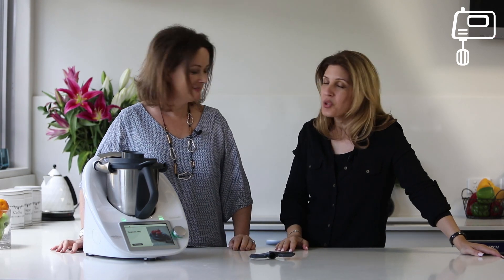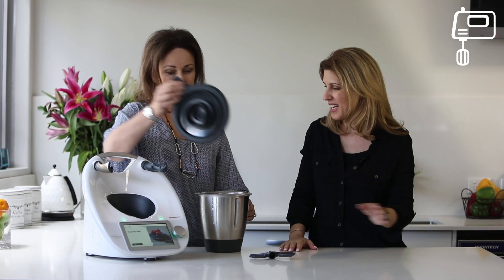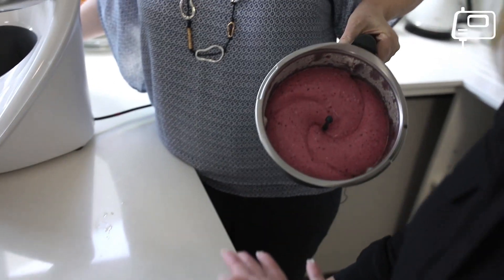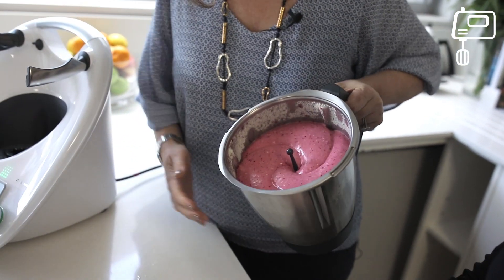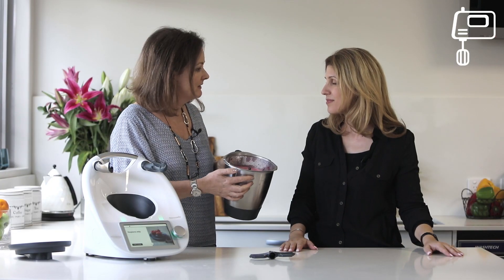So have we whipped up anything today? We sure have. I've whipped up one of my favourite recipes from the Meals in a Flash cookbook — it is the Raspberry Whip. Have a look. It is delicious. It looks amazing. And not only that, it doesn't have any nasty preservatives in there. And it smells delicious too.